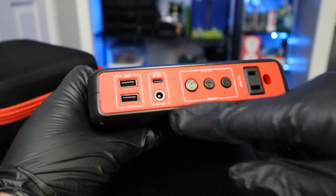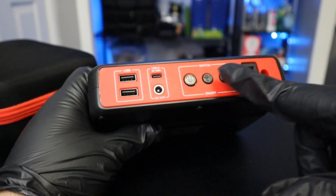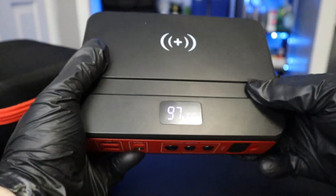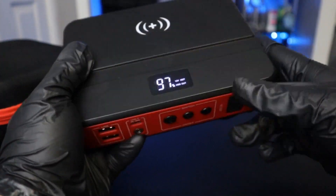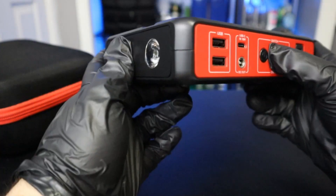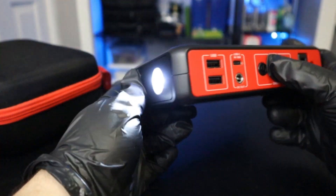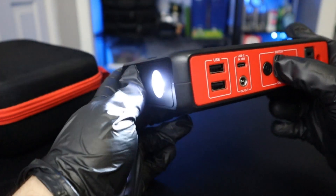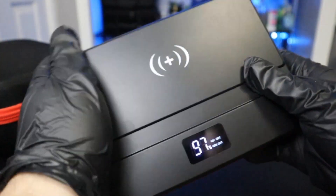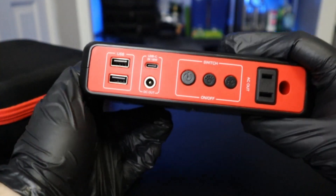It also has this port here — it comes with a little adapter that turns it into a 12-volt cigarette lighter port. The buttons: turning the device on just gets you a readout, and this button here turns on the flashlight — you have to hold it. It's not super bright but it's nice to have. It has a strobe mode and a slower strobe mode.